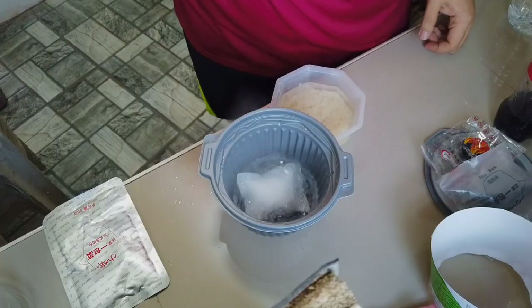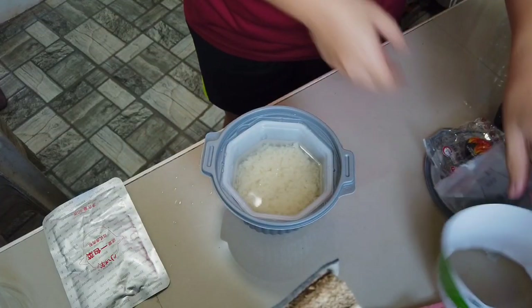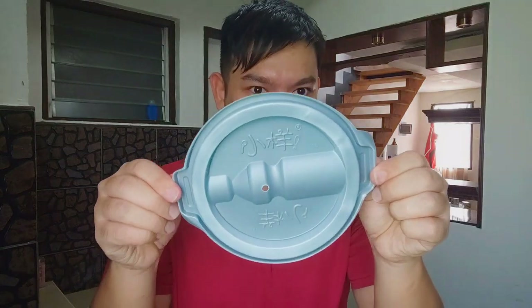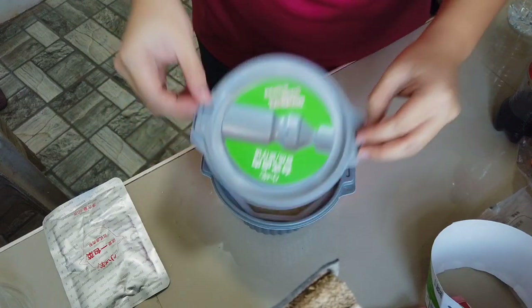Oh my God, it's already boiling guys! I was a bit scared. Let's put it in now. Okay, I got startled. Let's close it using this lid. Hopefully it cooks properly.